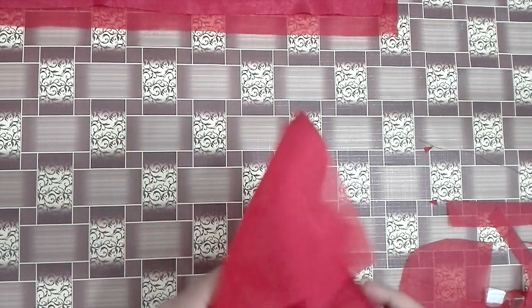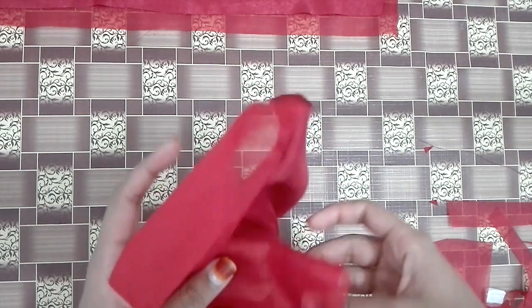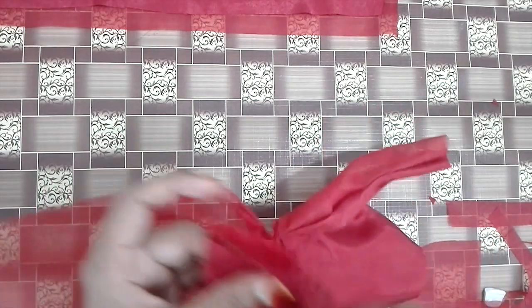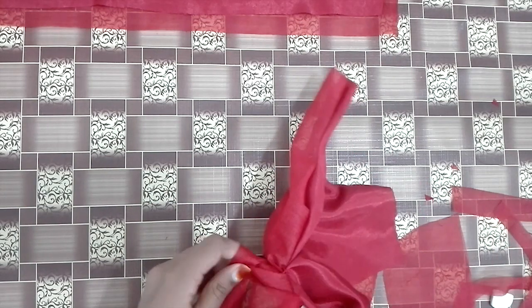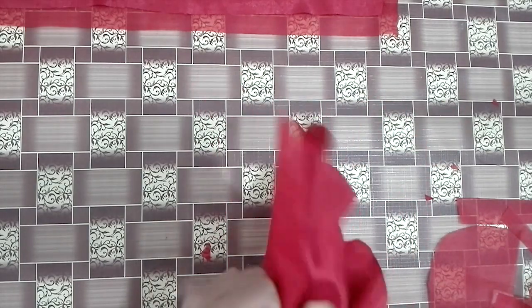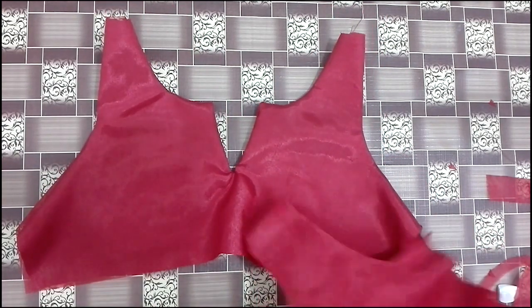Now we are going to make a piece of the mat. I have to make the point of the point.